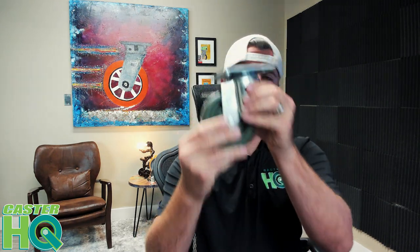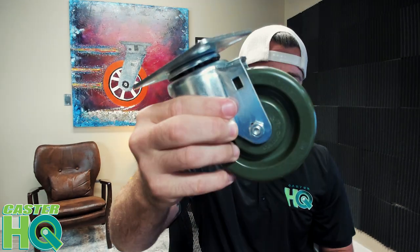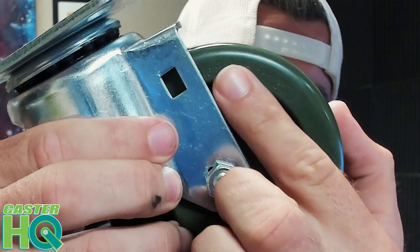This one specifically says 'HT' and is meant for the bakery industry. Also, this is the only wheel that has this patent number. The patent number is 7-011-317 — it's hard to see in the video, but you want to make sure that this wheel does have this patent right here.